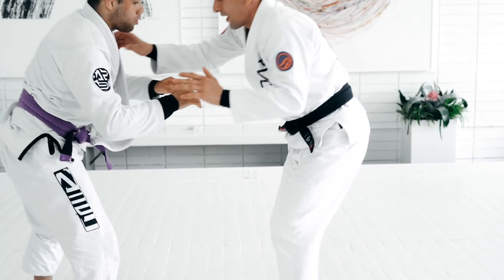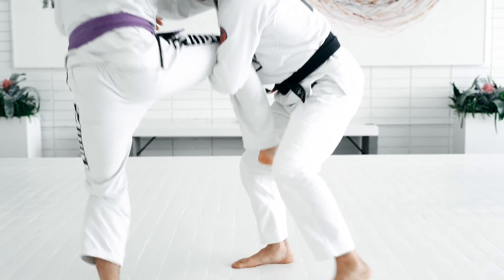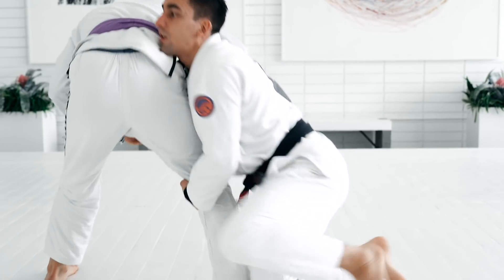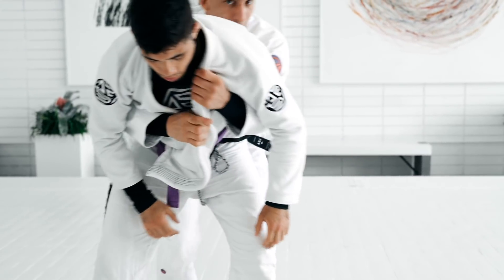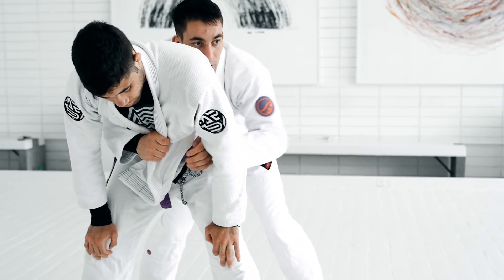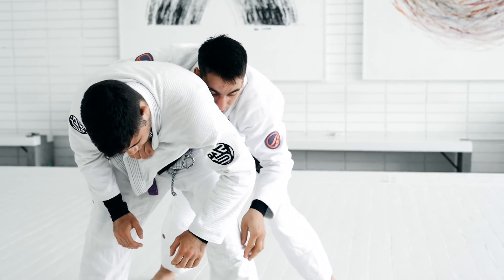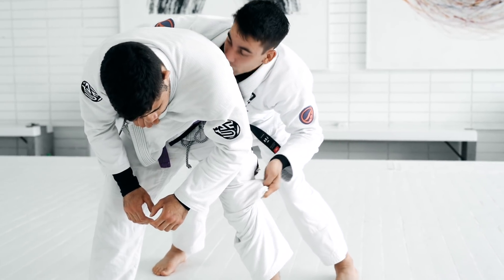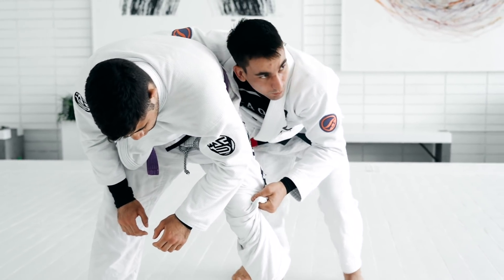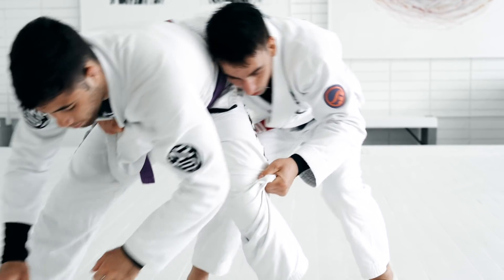We start with the single leg — doing it slow. The person is putting their foot on the mat. I duck under and then I go to the back. Now I have the cross collar. In the beginning it's hard to get this grip, so get the same collar and stay here — eventually I get the grip. Shoulder in the middle of the lower back, and moving to the side that you have the grip on the pants. Always making the person pose or walk.